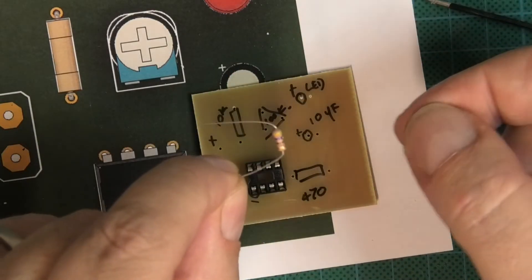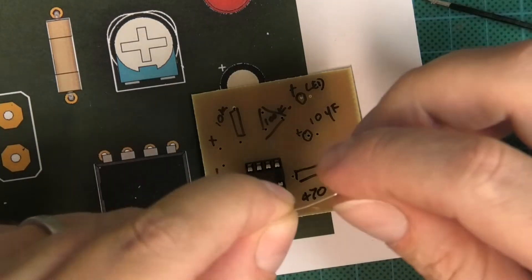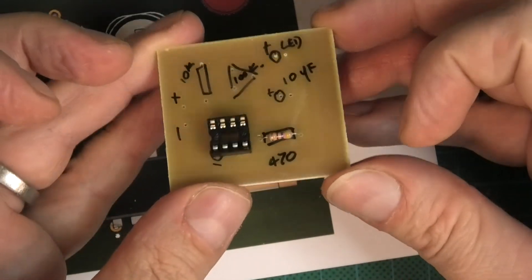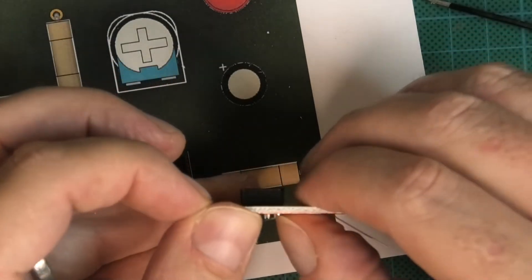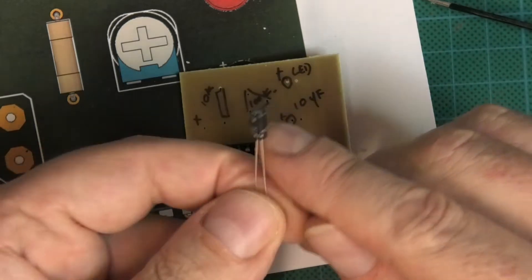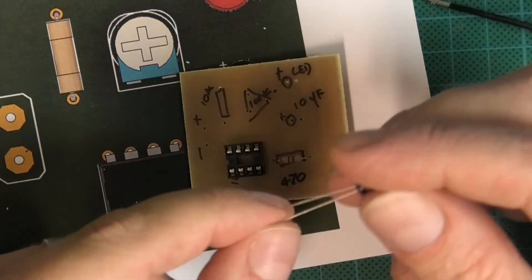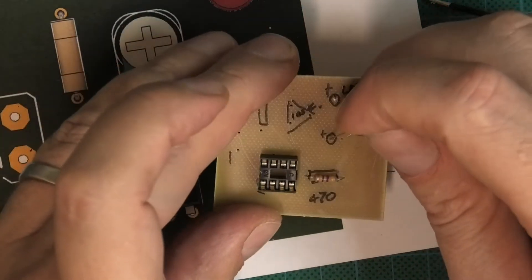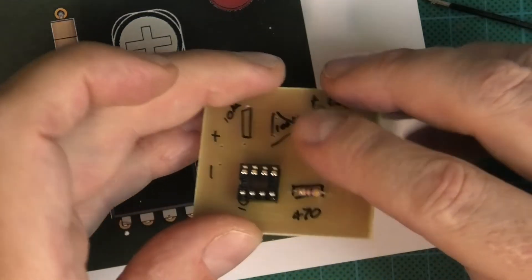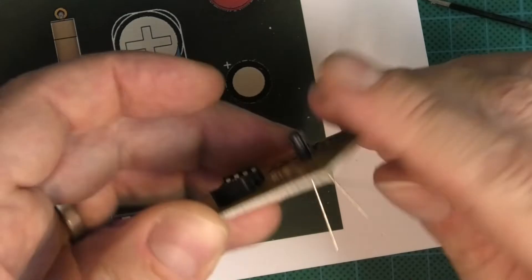There's the 470 ohm resistor — it goes all the way through until it's flush as well. Splay those legs out. The capacitor: remember that line is negative, long leg is positive. So the long leg goes through the positive hole and the other through that side. Keep it really flush if you can.